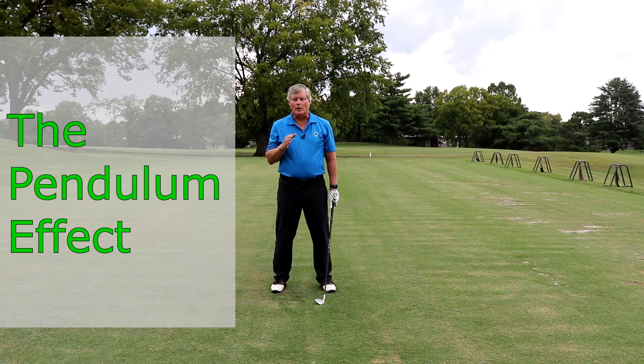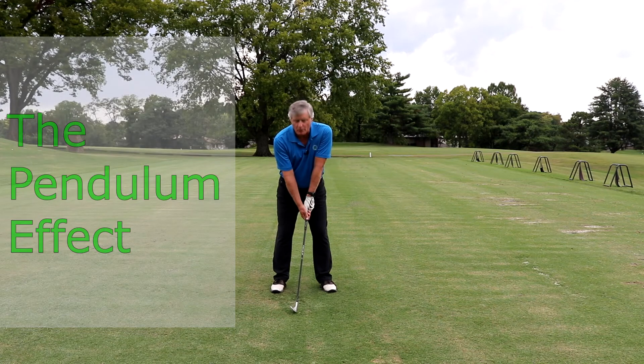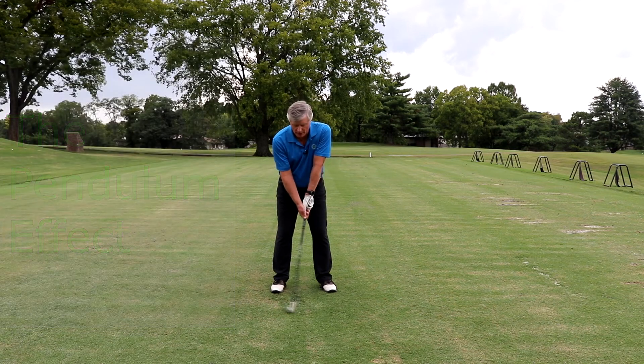I mentioned in an earlier video that one of the biggest problems with making solid contact with the ball is either raising up, lowering down, shortening the arms, or lengthening the arms, which prevents you from being able to make solid contact with the ball.